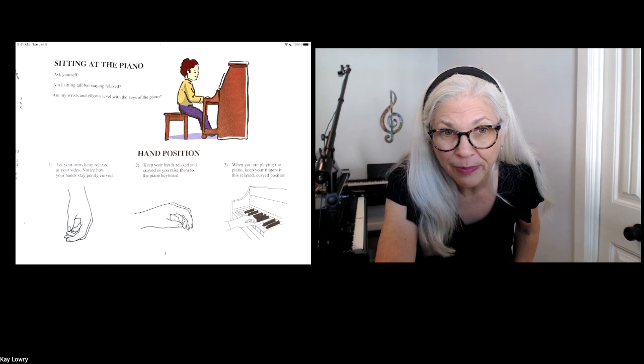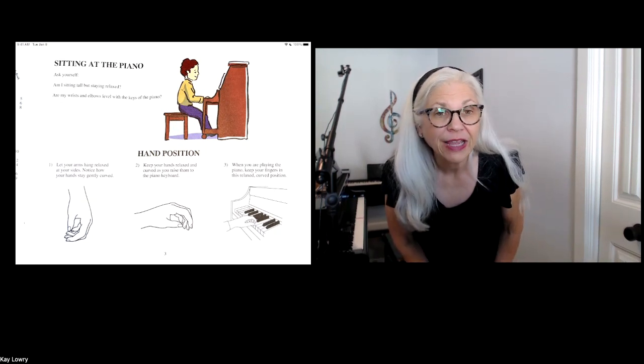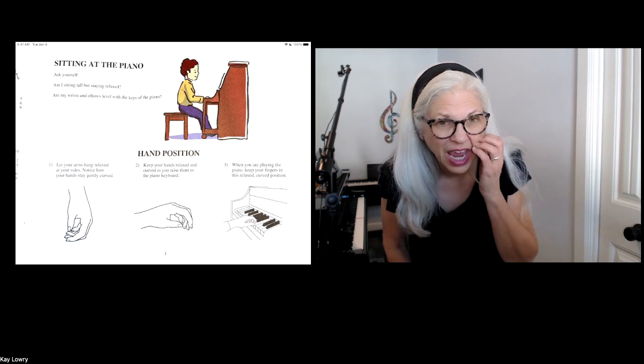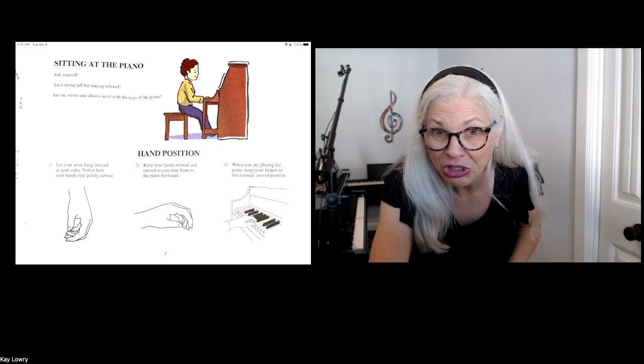and his arms make a right angle, or they are going to sit like the letter L above the keys. And you'll notice that his feet touch the floor.